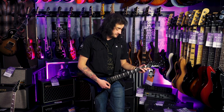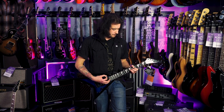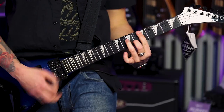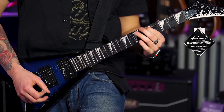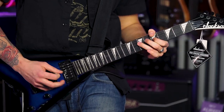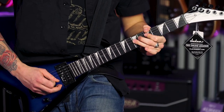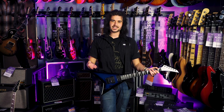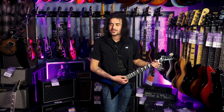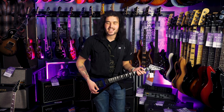It also cleans up really nice as well — that neck pickup is lovely. So that's a clean amp and there's still a little bit of grit coming through there. So this thing is dying to howl.